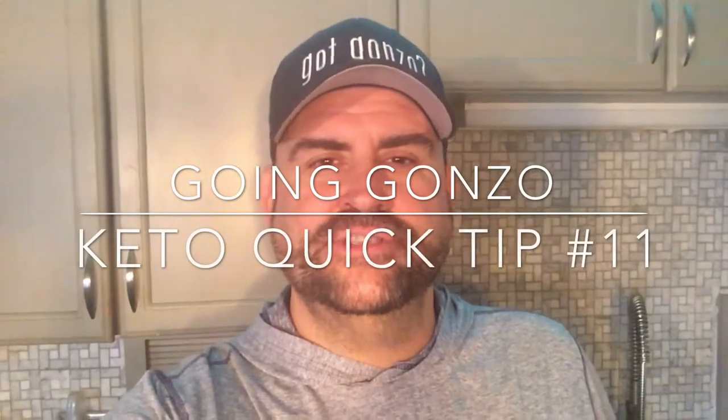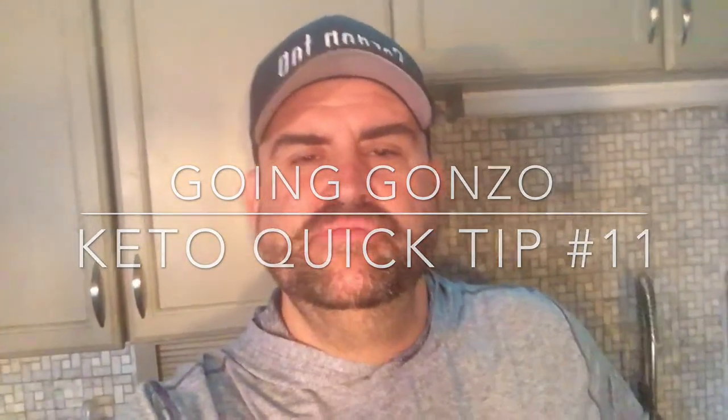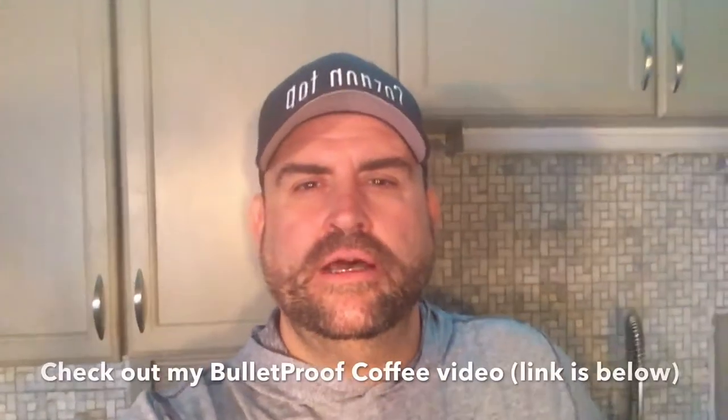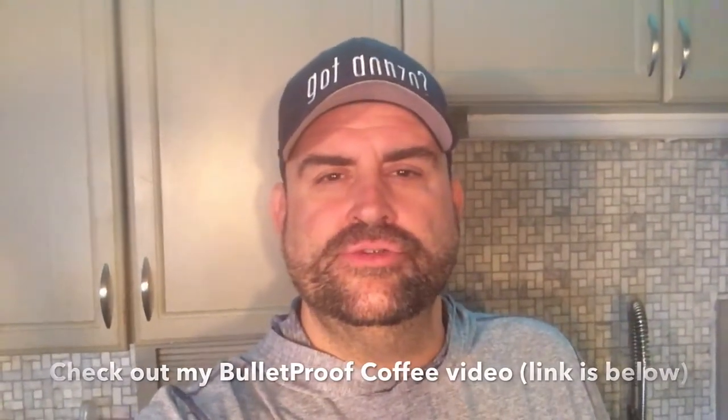Hey guys, welcome to Going Gonzo's Keto Quick Tip. This is keto quick tip number 11. This one is pretty simple. The majority of us people on keto tend to do a bulletproof coffee in the morning, or a keto coffee, or a Gonzo's morning go-jo — whatever you want to call it.